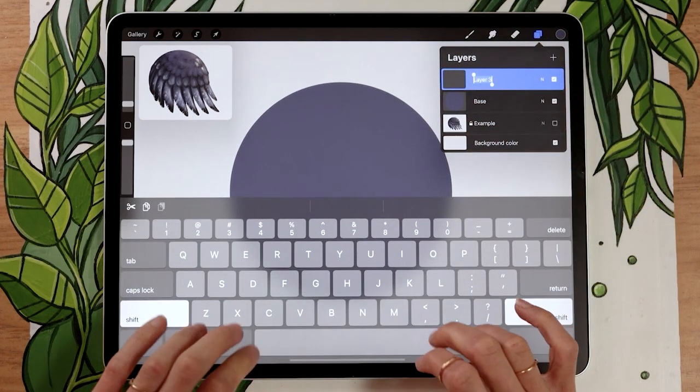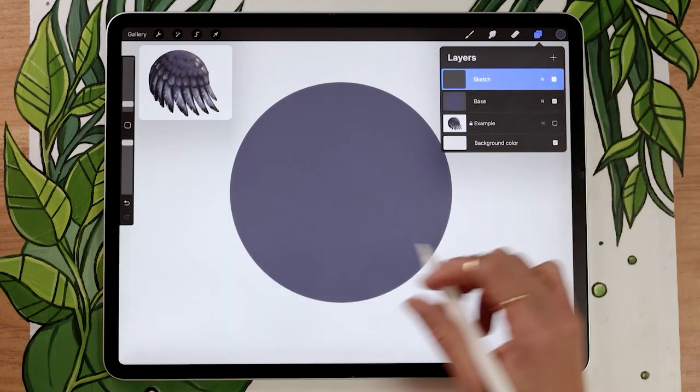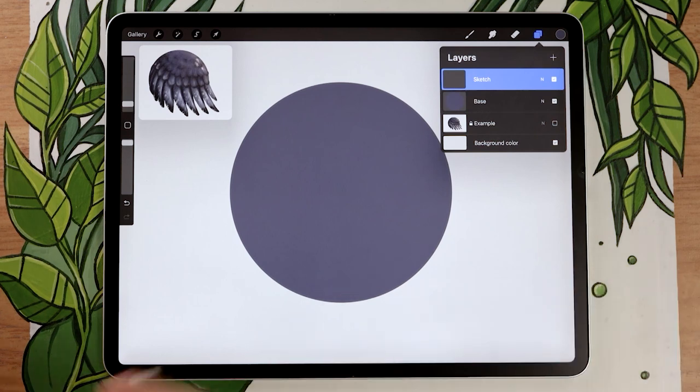Once you have your base silhouette, go ahead and create a new layer and rename it to 'sketch'. We're going to use the sketch as the shadows later, but for now we're just mapping out where the feathers are going to be. We'll blend this rough placement and use it as a shadow — it's a two-in-one that's much quicker than doing it in two separate steps.